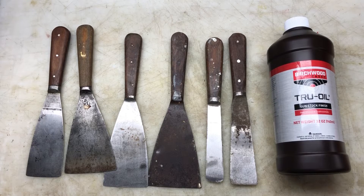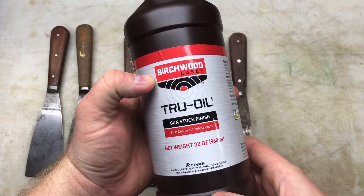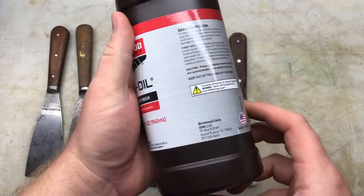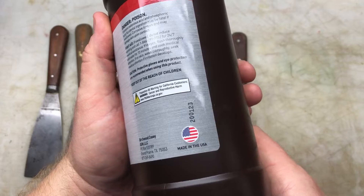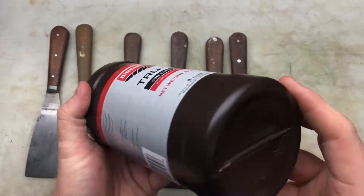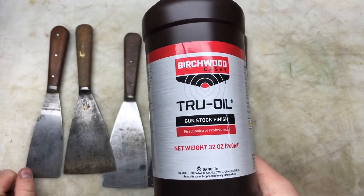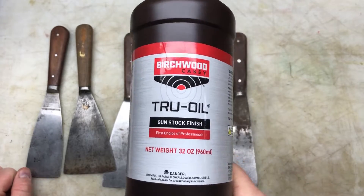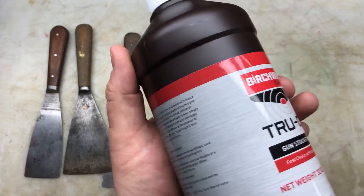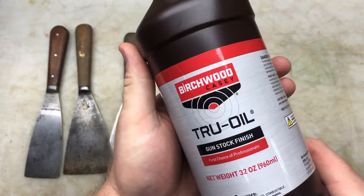Hi everyone, hope everybody's doing fantastic. I've been watching a few videos on gunstock finish, so I picked up a bottle of Birchwood Casey's True Oil Gunstock finish, made in the US of A. It's a 32 ounce bottle, so I think it's a medium sized bottle. I've heard good things about it, and I always see Scout Crafter and John Fix get some amazing finishes on their wood, and mine is pretty poor.